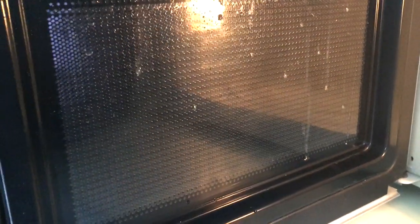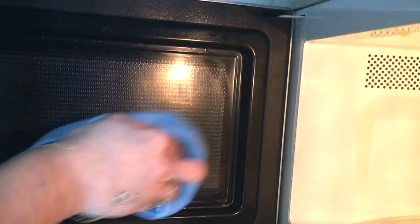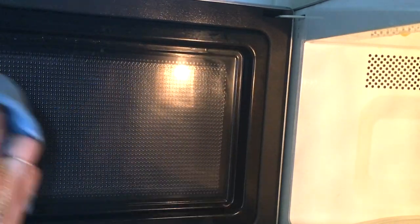Je n'ai pas arrêté ma démonstration à ce stade-là, je vais vous montrer autre chose. Voici l'état de mon micro-ondes après avoir fait chauffer du beurre un peu trop longtemps. Comme vous le voyez, il y a du beurre liquide de partout et l'état du gras est vraiment à son maximum.